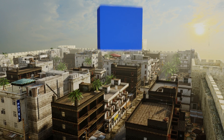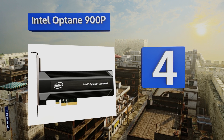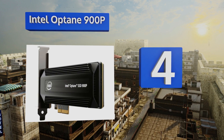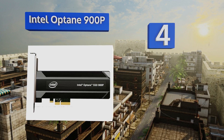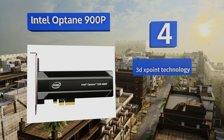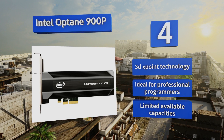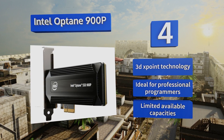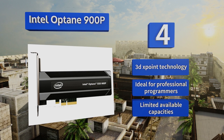At number 4, there's no doubt the Intel Optane 900p, whose boot-up and uploading times remain virtually unrivaled, will vastly increase the speed and overall performance of your laptop or desktop computer. The only question is whether you can afford it, as it is fairly expensive. It features 3D X-Point technology and is ideal for professional programmers. However, its available capacities are limited.